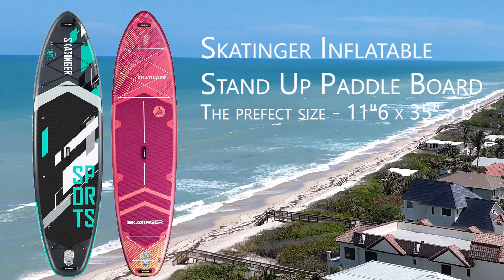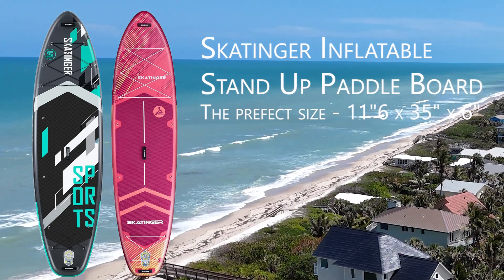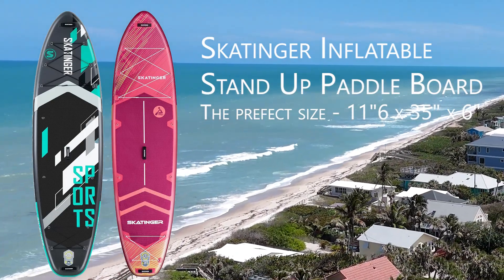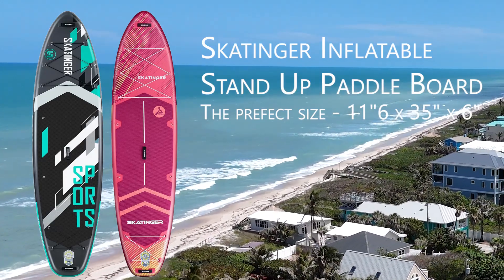The fin that attaches to the bottom makes it more versatile in the water. Overall, if you're just looking for some fun in the sun, this is going to be it. It inflates quickly and folds up very compact, so if you want to be able to take it places, you can.